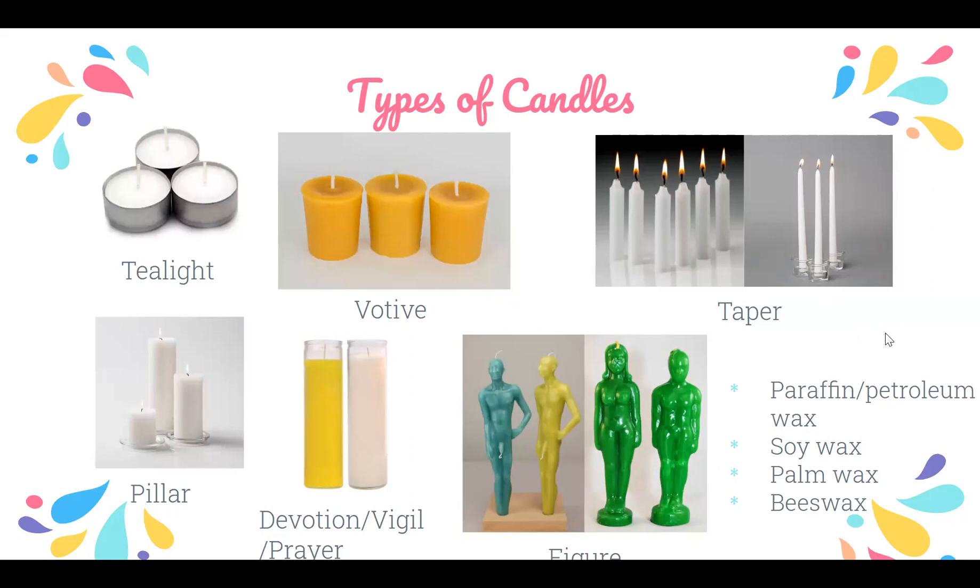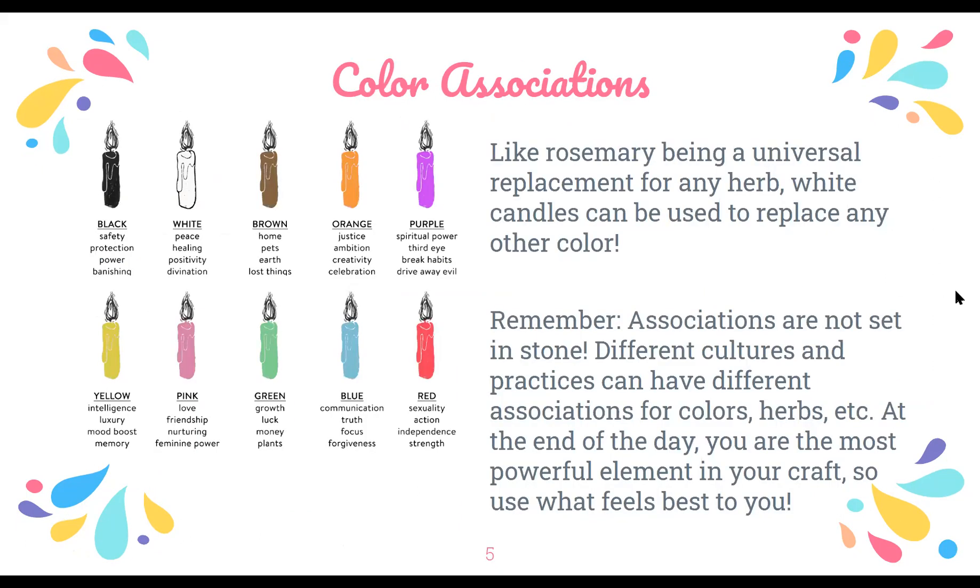Candles are made out of different types of waxes. The one you'll find most often in store-bought candles is paraffin wax or petroleum wax — the most inexpensive types, but they're not really good for your body or the environment. If you want to go a more natural route, you can use soy wax candles, palm wax candles, or beeswax, though those are usually a little bit more expensive.